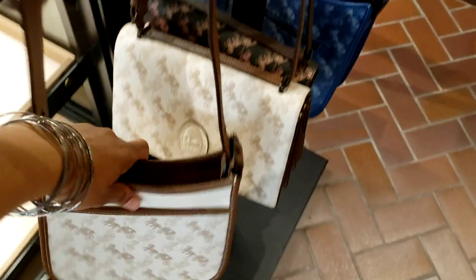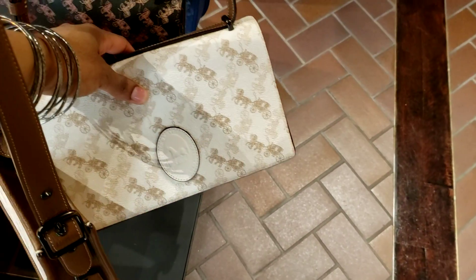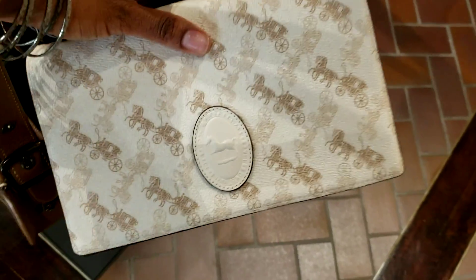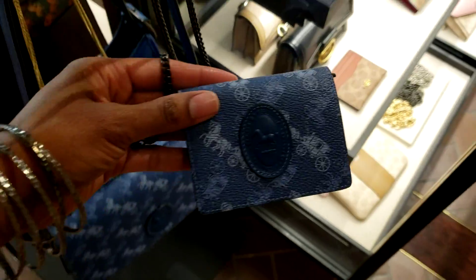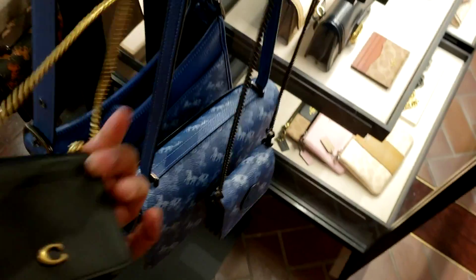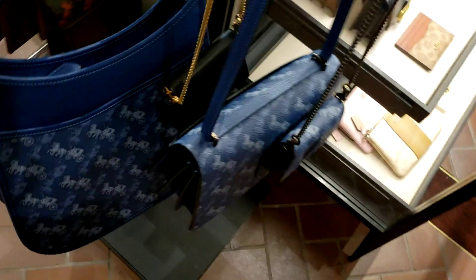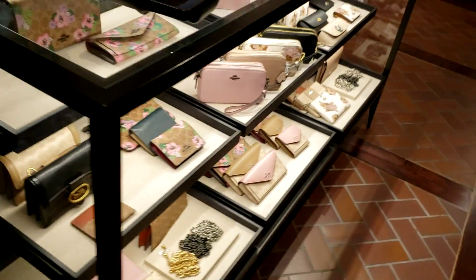Now let's look over here. We've got the horse and carriage Emery — I don't recall what this is called, but it has that new emblem. Here's that little thing I just showed you already, and here's the black one — super cute. And here's the Emery in blue. I'm guessing true blue is the color.